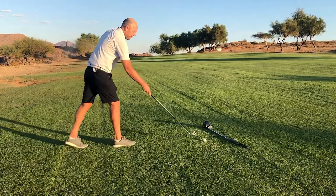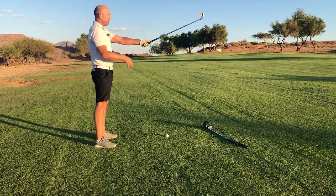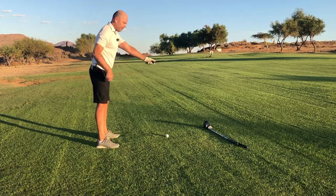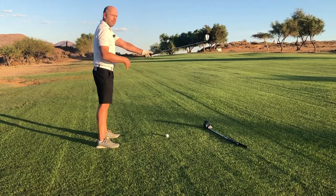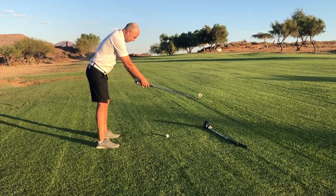The first thing we're going to do is grip the club properly. Then standing tall, stretch your arms out forwards. The first thing you need to do is bend forwards — but please don't bend forwards incorrectly. Use your hip joints, bending forwards from the hips, and please stop at this point.